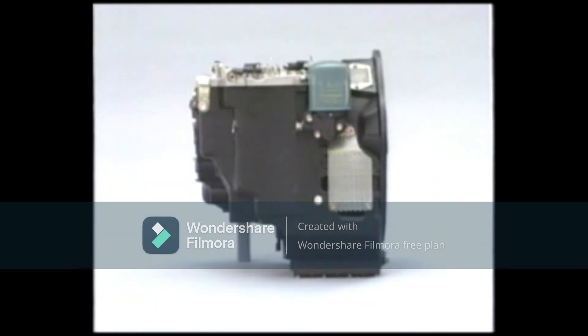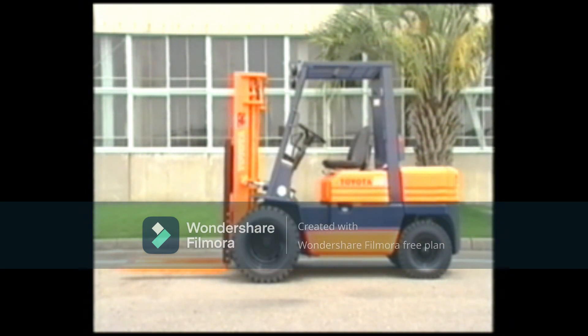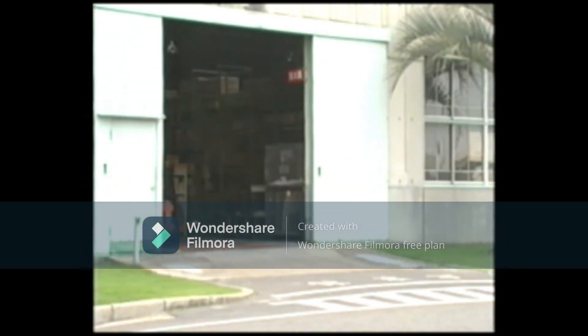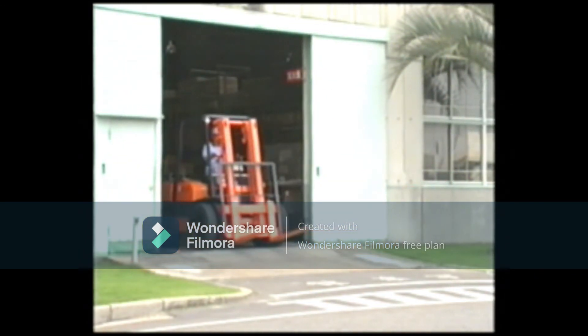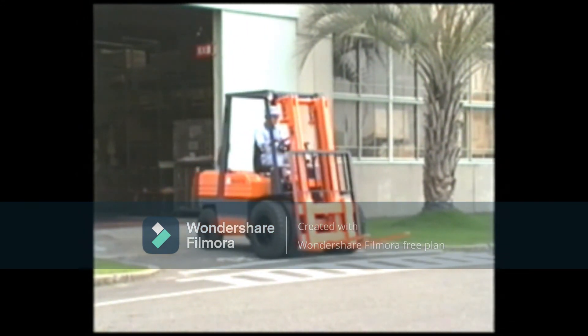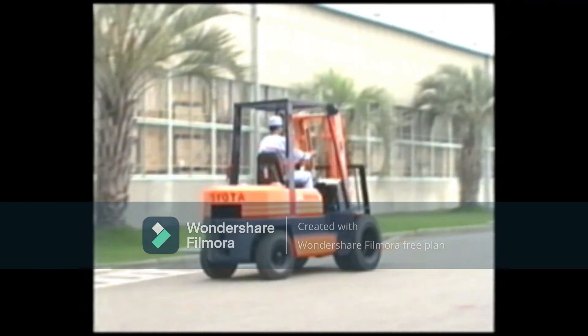These are basic steps that you will follow to inspect forklifts having a torque converter transmission. In this video, you have learned about the construction and functions of the torque converter transmission, and key points in servicing them. Please remember that this is only fundamental information about forklifts having a torque converter transmission. It is important that you refer to a variety of other manuals and materials to further increase your knowledge about them.